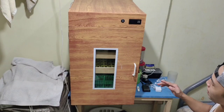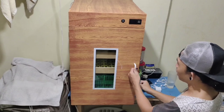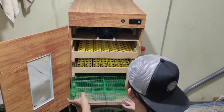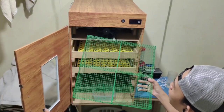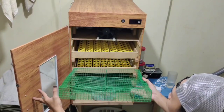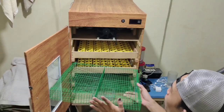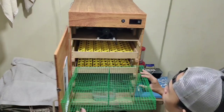So, ayun mga kadaeway, tapos na po natin nagawan ng hatcher cage yung ating egg incubator. Ayan. Simpleng-simple lang po mga kadaeway. Kung gusto nyo po ng detalyadong pagkakagawa nito mga kadaeway, punta lang po kayo sa mga videos ko at hanapin nyo lang po doon.